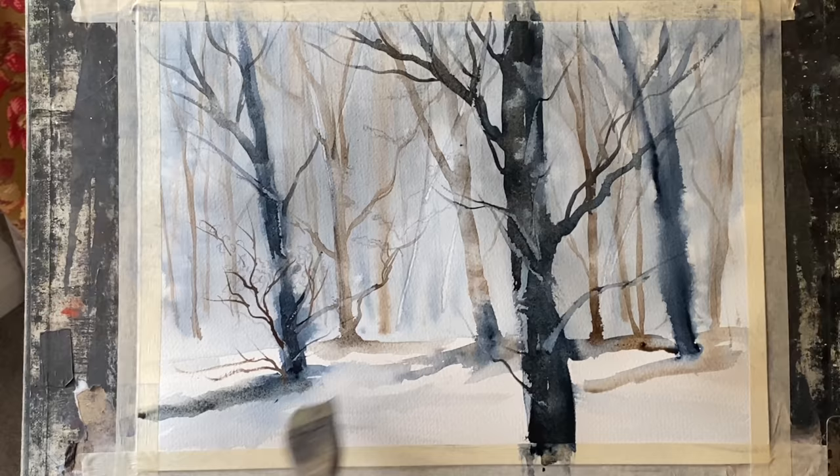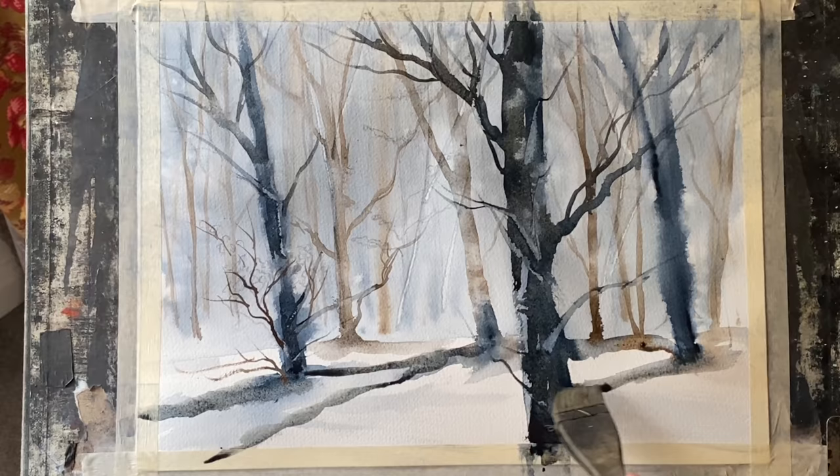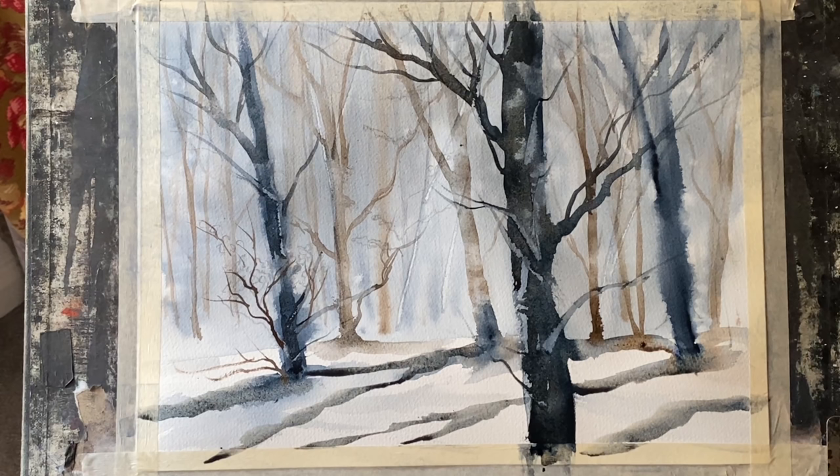With my medium pro art Harkie brush and a mixture of the two colours, I'm pulling out those shadows across the snow, tending slightly downwards, indicating that the trees are growing on a slight slope and the light is coming in from top right.